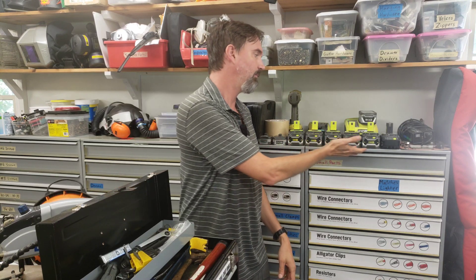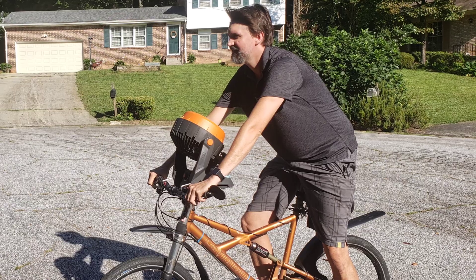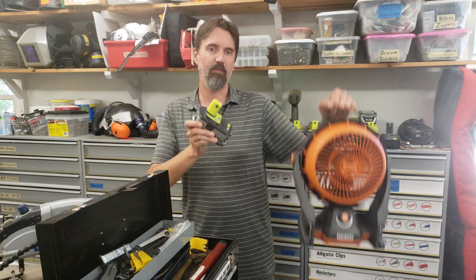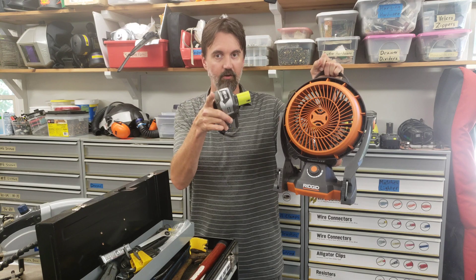Do you already own a shed load of Ryobi batteries, but you're looking for something that's going to keep you cool in the summer better than the Ryobi fan that's kind of weak? Then in this video I'm going to show you how you can use a Ryobi battery with a much more powerful Rigid fan to keep you cool anywhere.